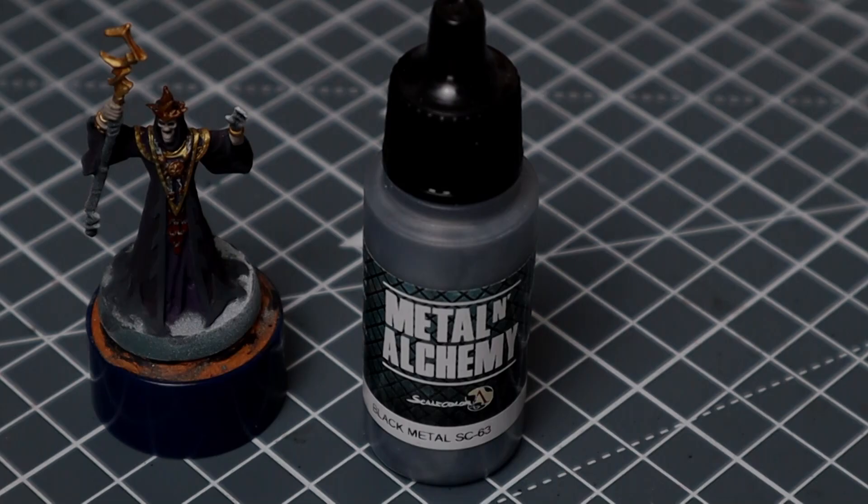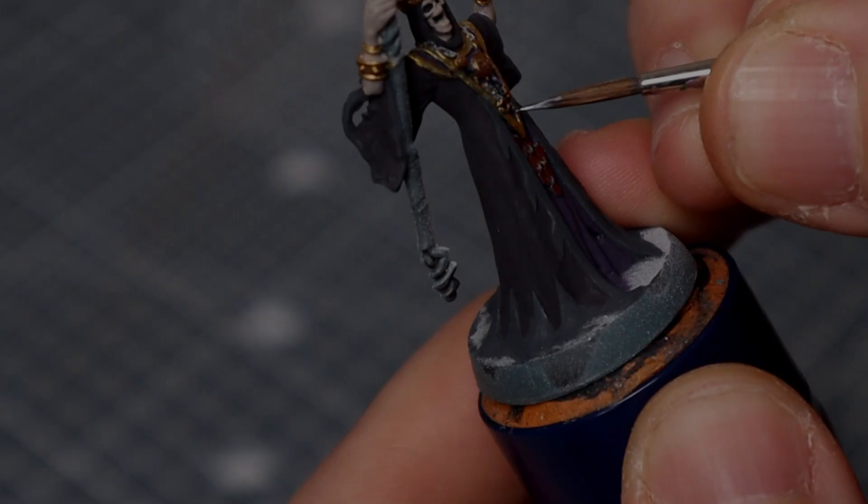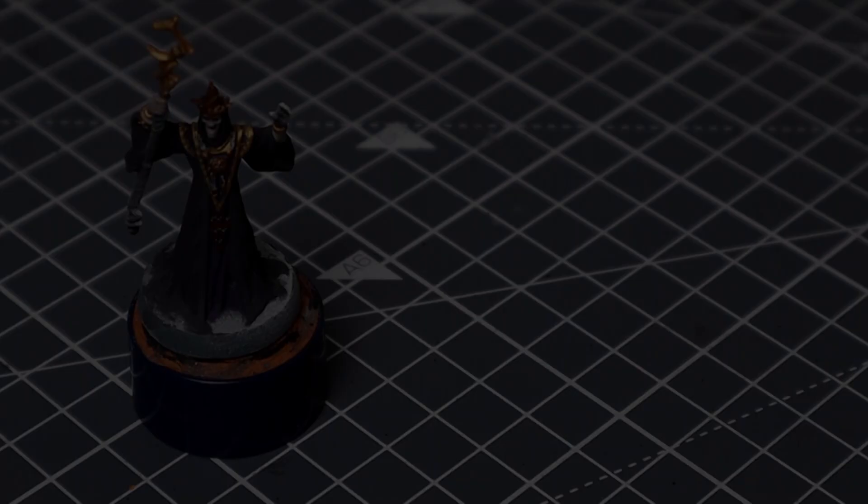I'm then going to start coating in the silver with Black Metal — although something like Leadbelchers would be equally fine to use here — and that's just for the small tooth on the adornment and the chains around the Doom Bull Brown leather. I've now finally got a decent light for filming these videos. We'll follow that up by coating in the staff with some Rhinox Hide, before then mixing it with a little bit of the Viking Gold, which we'll use as a base for the chain around the adornment and the more coppery effects that we might want to build up later.